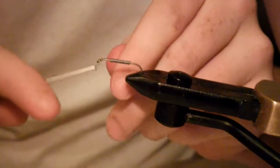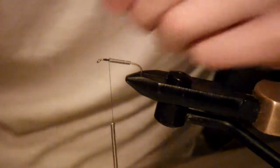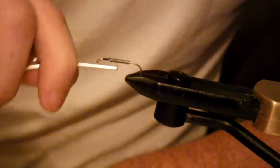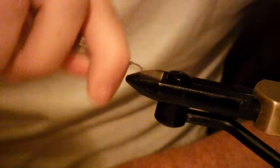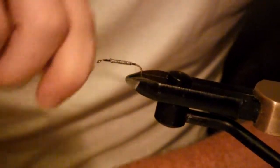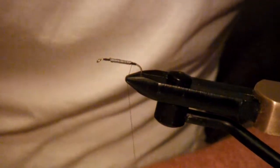Now back to our usual — we're going to tie in our thread and trim our excess. Then you're going to make a few wraps going over the lead wire. Some of your thread will go down in between some of the wraps of the wire — that's what you want, that helps keep it all in place. Then you're going to build up a little body of thread right there at the end of the shank, before you get to the actual bend of your hook, because that's going to help you to tie stuff in.